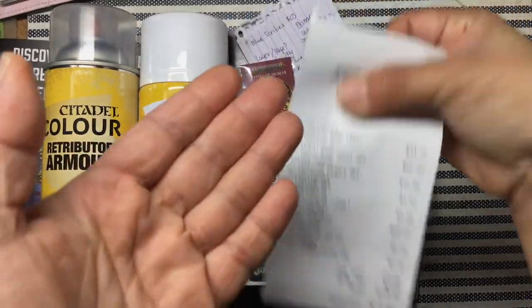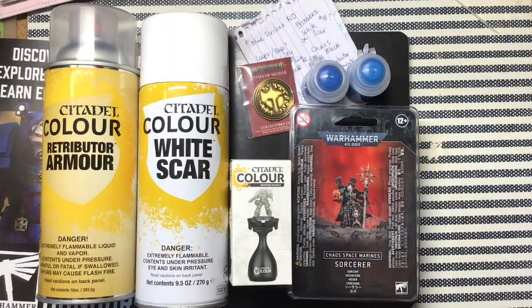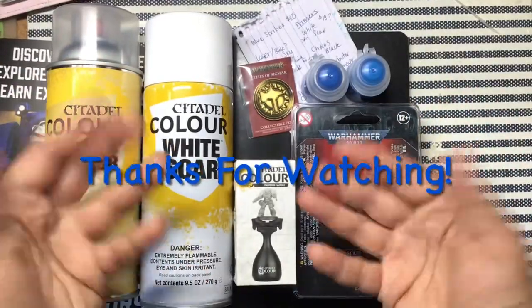I think the sorcerer was probably around $25 or $30 a couple years ago. Well, thank you for watching.